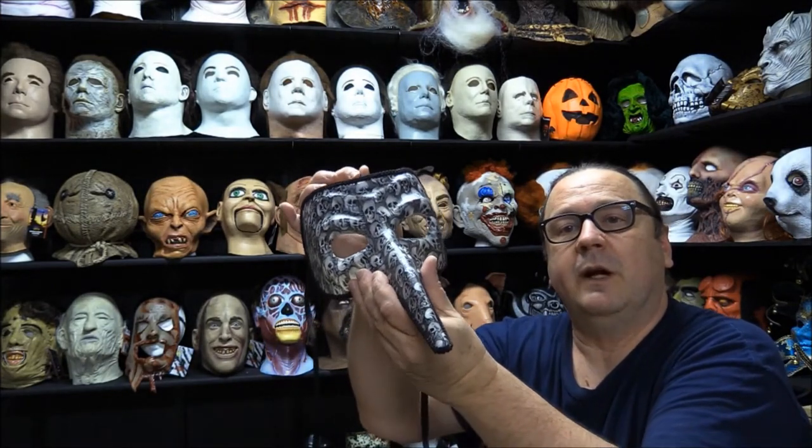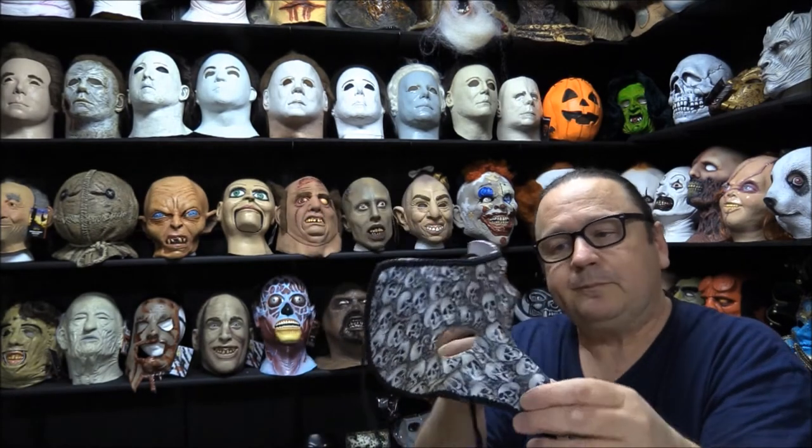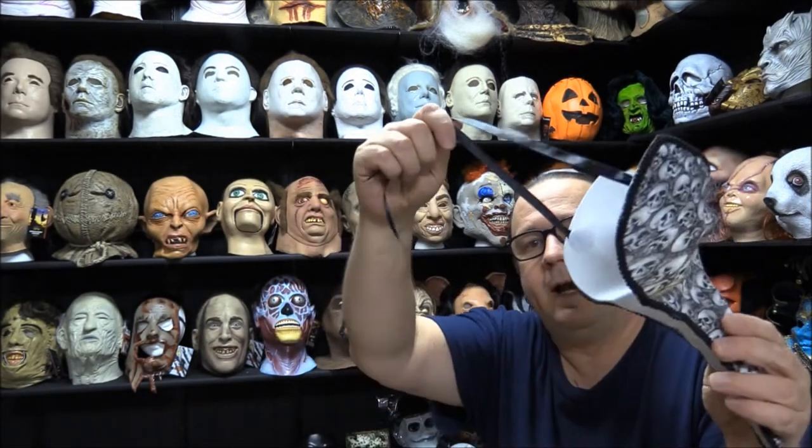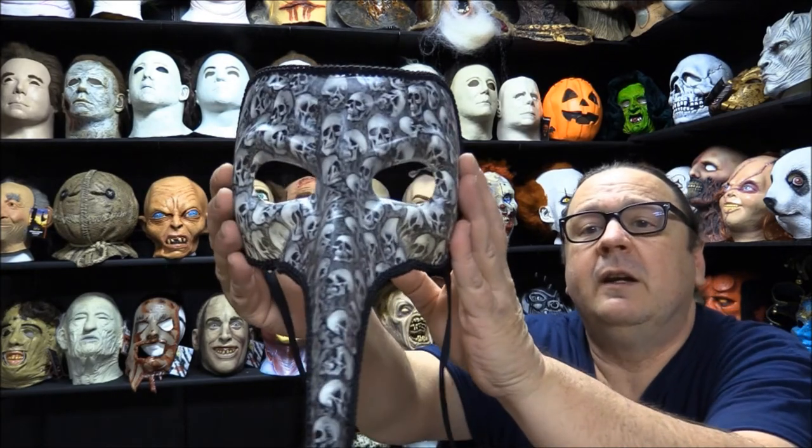So if you have multiples or you just like to decorate with wall hangings, these are awesome. It does have the tie so that if you want to wear it to like a masquerade ball or something of that nature, you can do that.